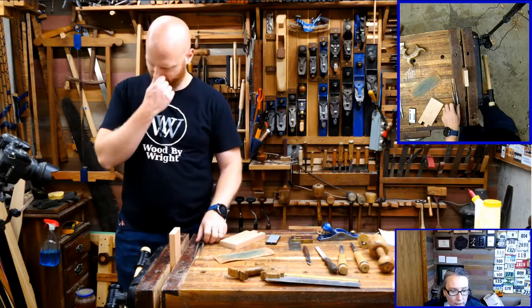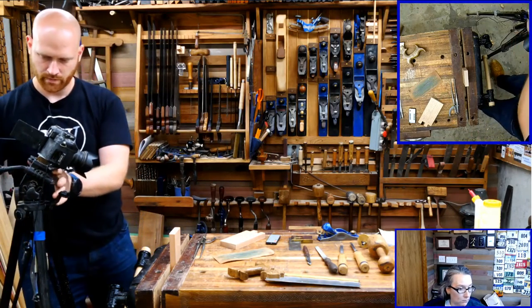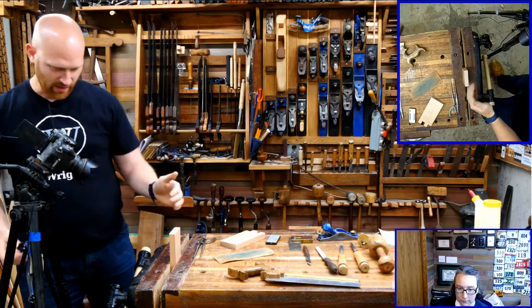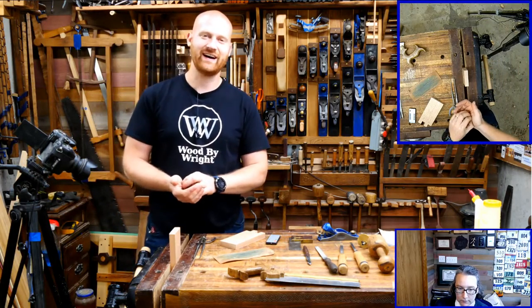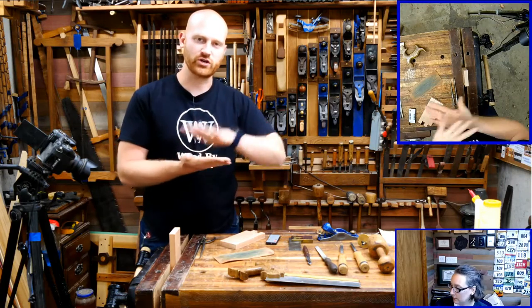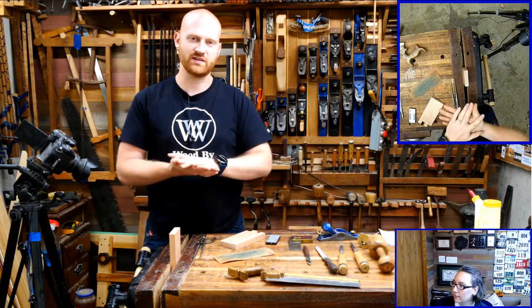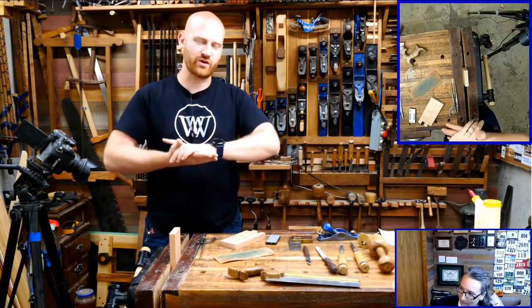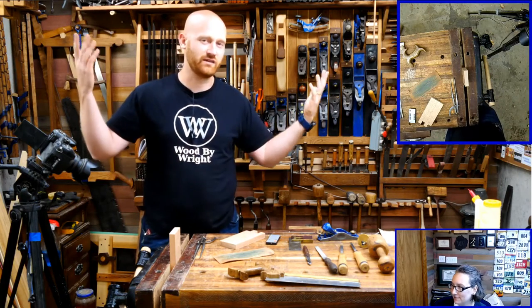Jacob Meadows asks: why don't metal planes burnish wood as much as wooden planes? That is a really good question. It really depends on how you are judging your burnishing. Wooden planes create more friction — there is more physical contact, whereas steel slides a little bit easier. Because of that friction, you're actually heating up the wood. That's my guess; scientifically, I honestly don't know.